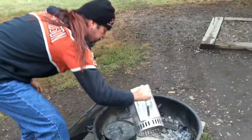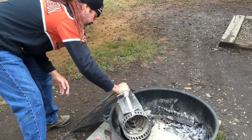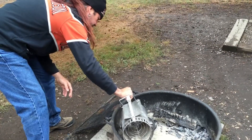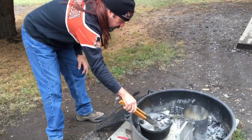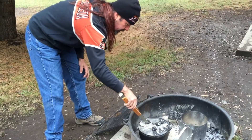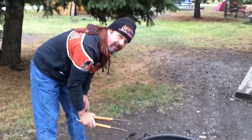So I have eight briquettes underneath, and we're going to put about 10 on top — five here, five there, a couple just there. Let's arrange these and let this warm up a little bit. We'll be right back to add the eggs.